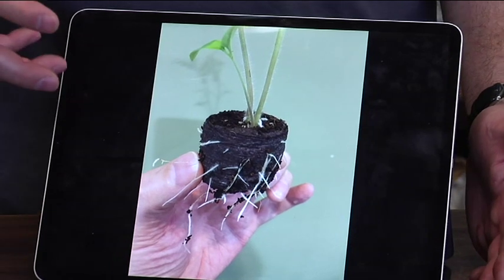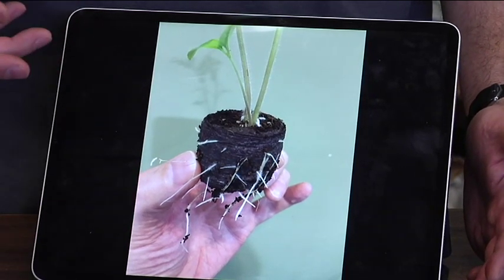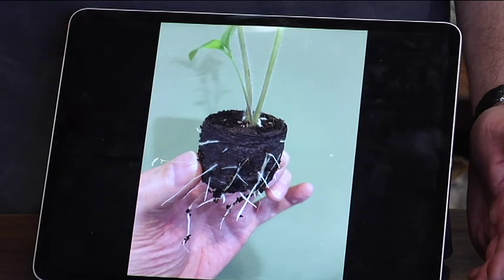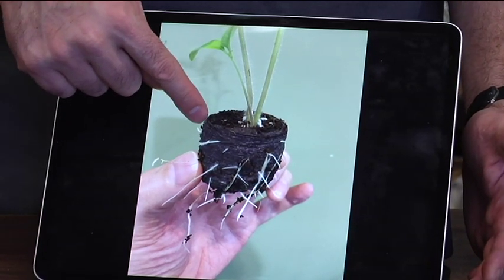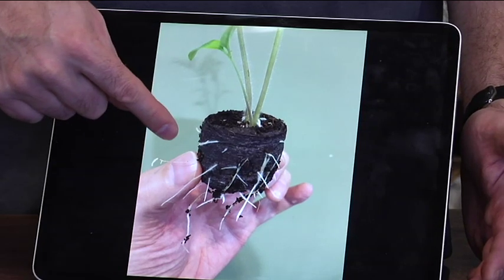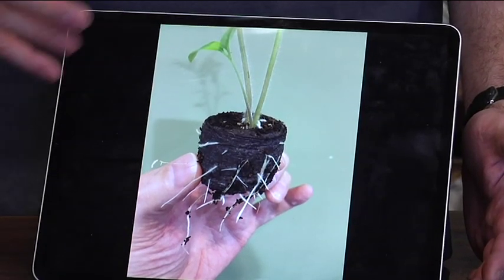As soon as that plant germinates and has its own root system, we started watering it with the Kangaroos. All it took was one watering about seven days before this picture, and it pushed the root system completely out of that peat pellet and made them go like crazy.